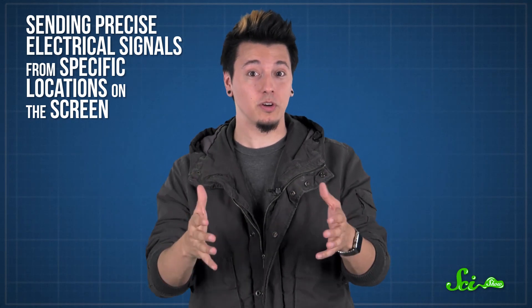Certain smartphones and computer monitors are really responsive to many different touch patterns. There are lots of different technologies out there, but they're all trying to achieve the same goal: sending precise electrical signals from specific locations on the screen.